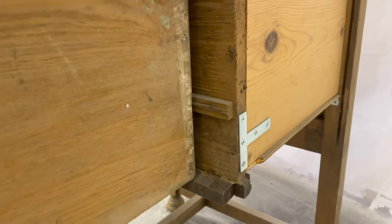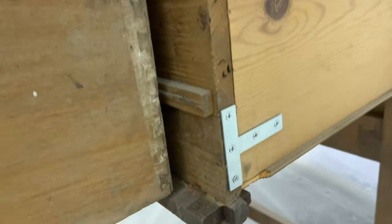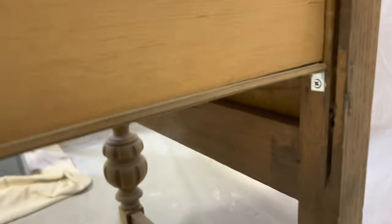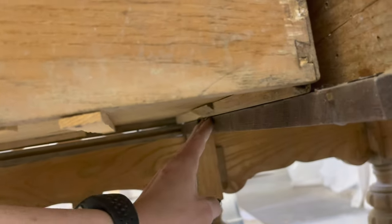It's not going to be perfect — it's been fixed over the years by previous people — but these brackets are much more secure than just driving nails through it. You can see now I still have just a little gap right here, but for the most part the drawer now sits on the track.